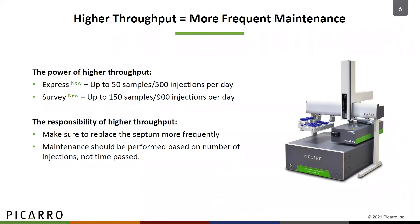Now you have the power to get fast, precise measurements with your new express and survey modes. But with this new power comes greater responsibility. Since the number of injections will increase, you will need to replace the septum more frequently. Also, you will need to perform maintenance on your analyzer based on the number of injections and not on the length of time you have owned it.